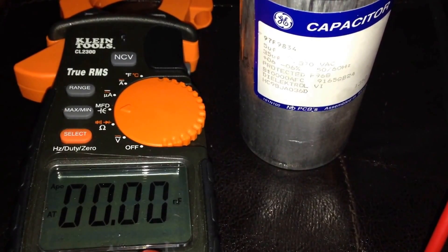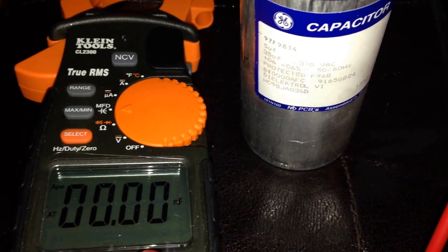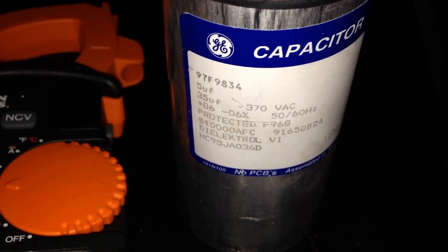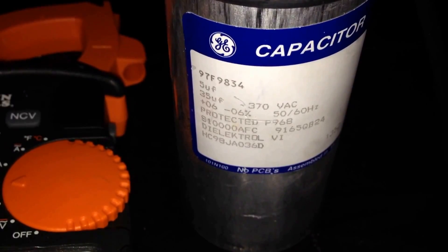This was a simple video showing you how to test your capacitor. Make sure that if you take out a capacitor, you put the same exact capacitor back in — same numbers. This one is 35+5 MFD at 370 VAC. Whenever you install the new one, make sure it has those same exact specifications.